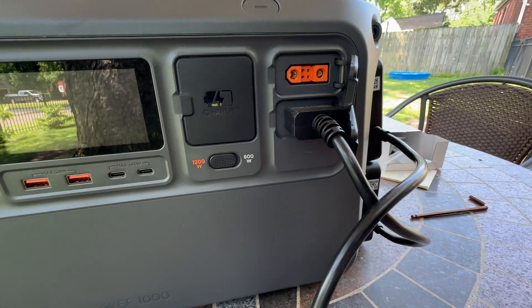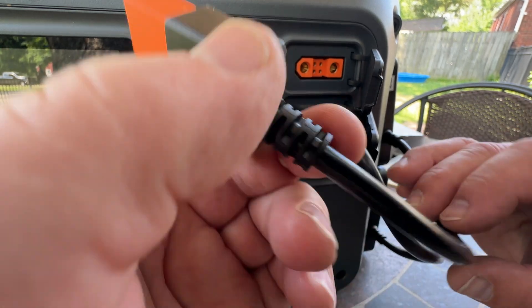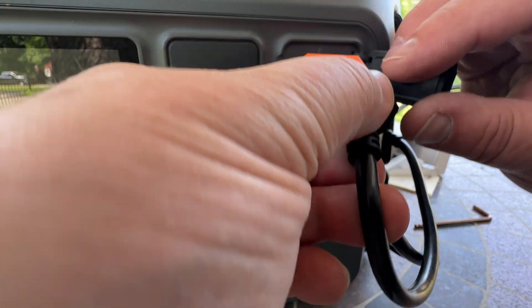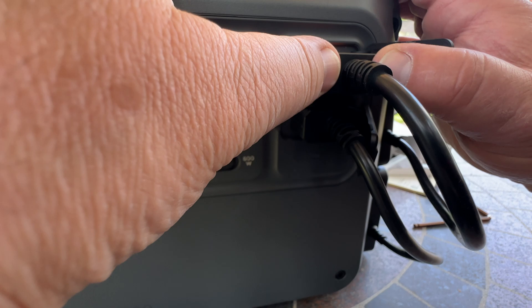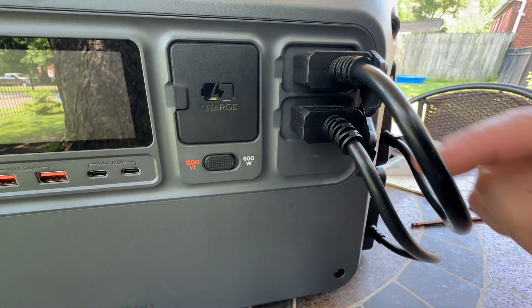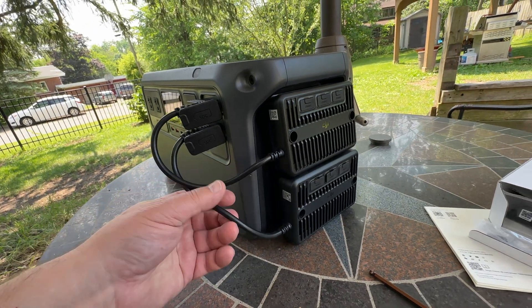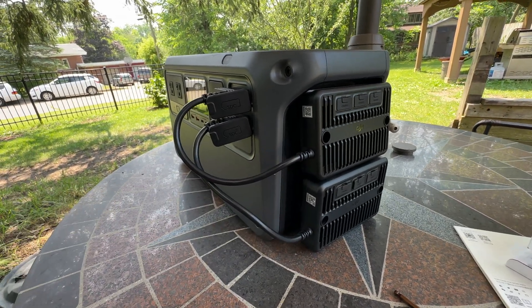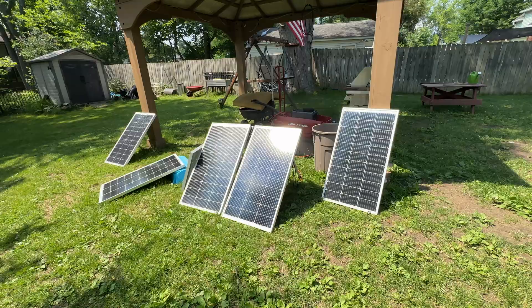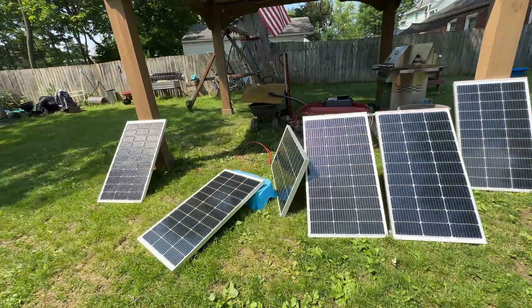There we have a second connector here — you have to put it in the right way, like this. Plug that thing in. Since the DJI Power 1000 has two of them, we can plug in six solar panels at the same time. Let's carry this over and look at those panels. How many do you count? One, two, three, four, five, six.